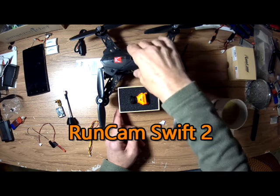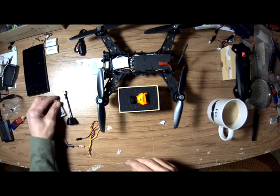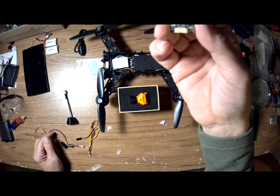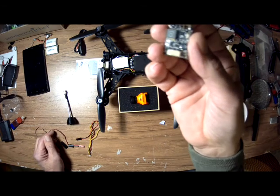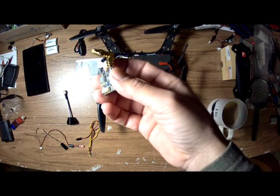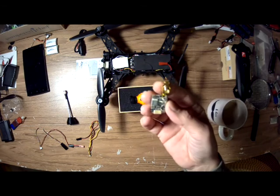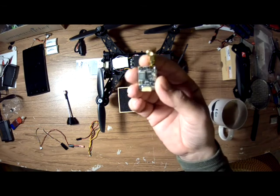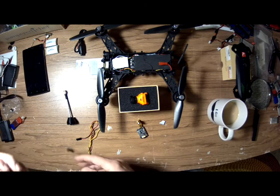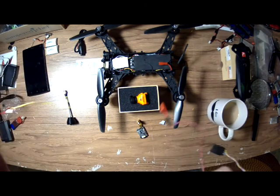So take off this canopy. Here's the VTX — this is the ESC. What is this? The TX801, I believe, something like that. I've got one in the Bugs 3 too, they're pretty good. I've got the RunCam, got my wiring harness and my three-pin AV ground cable.